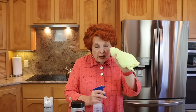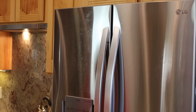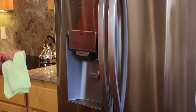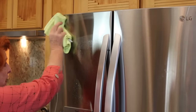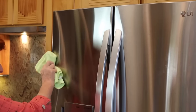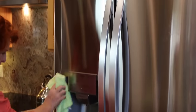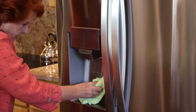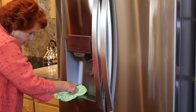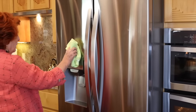So here is my dry microfiber cloth. I'm going to spray a light spray on the door, including inside the water dispenser. Since mine runs side to side, I'm going to wipe just side to side. It does a beautiful job of getting those oily fingerprints off — and the handle and inside here. And it's done. It's beautiful.